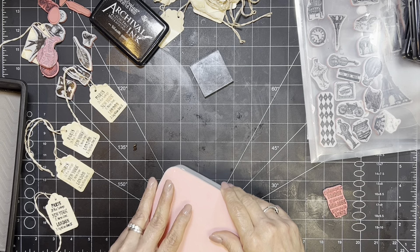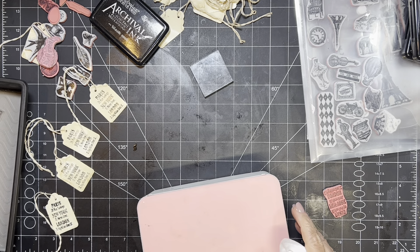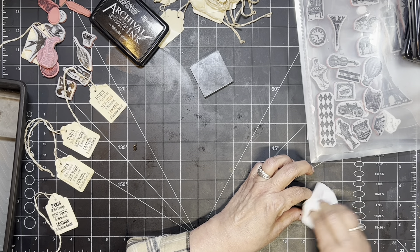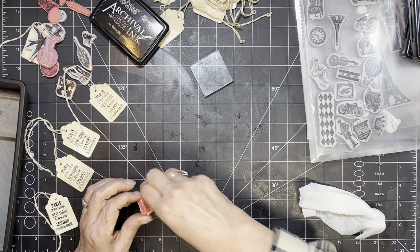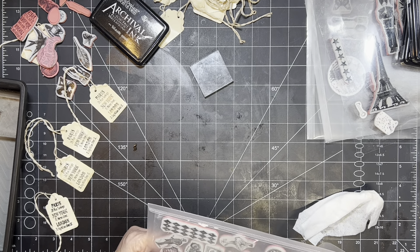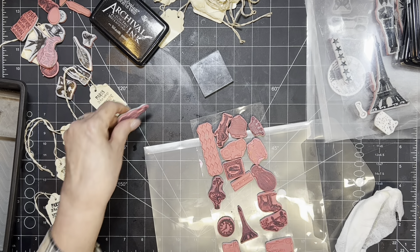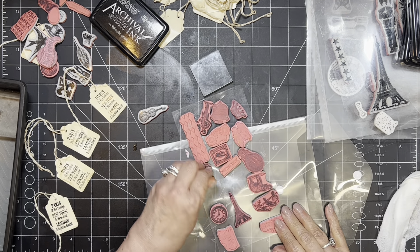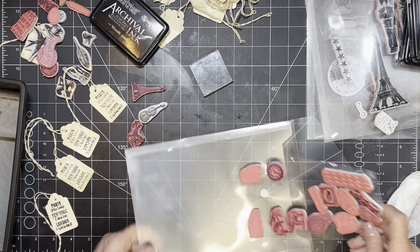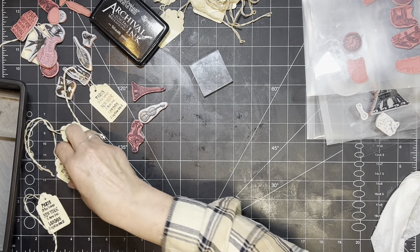I am just surrounded by stuff because on the left side of my desk I've got piles and piles of things as I'm sorting through my room that I need to put away. The amount of little things I have to put away is a lot. Part of what I'm doing now is I found all these things that I have not used — which is so sad, right? So sad. You have all these things and you don't use them.